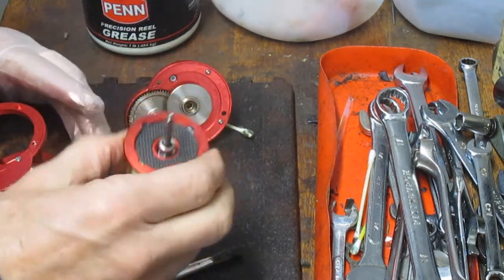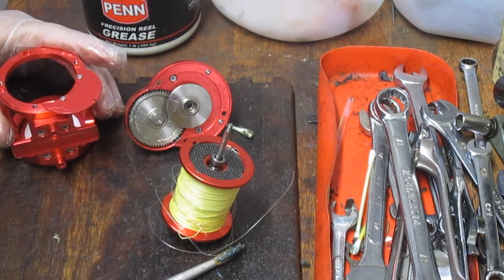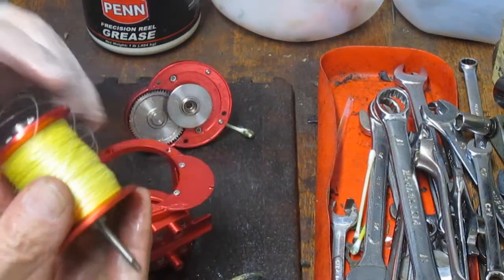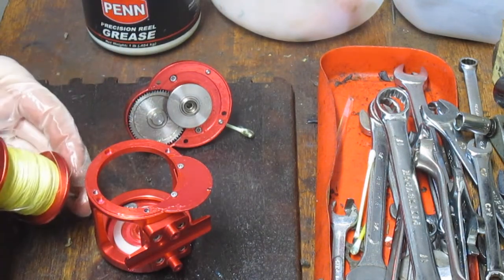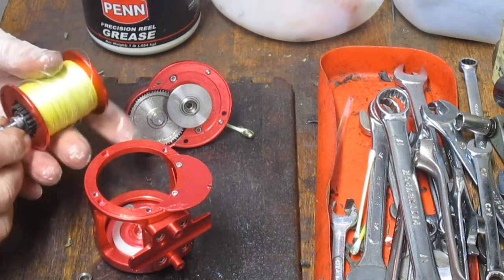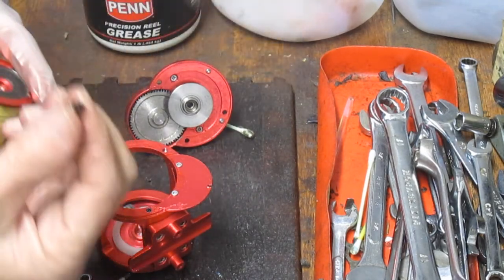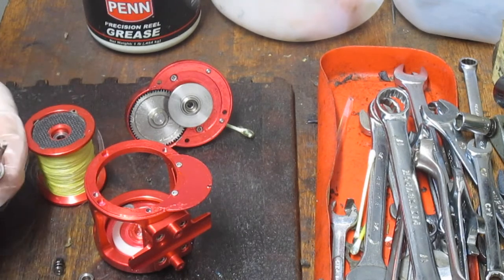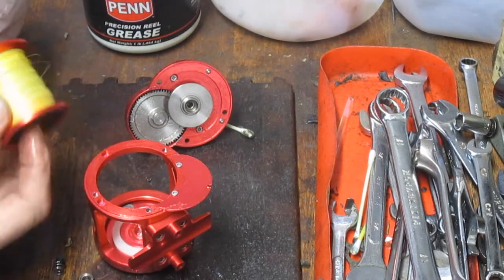I'm going to pull the spool now. The spool on the back doesn't have much. We want to make sure we keep these two little washers that came off of the handle side. This is just a nest for the back end. We'll pull the back end — the spool shaft should push through. We just had a little shot here — this is the top end spring, and you've got to be careful. That's one of the reasons I say to take pictures along the way. It's the back end bearing, and make sure we oil that. I'm going to use Penn Precision Reel Oil for that.